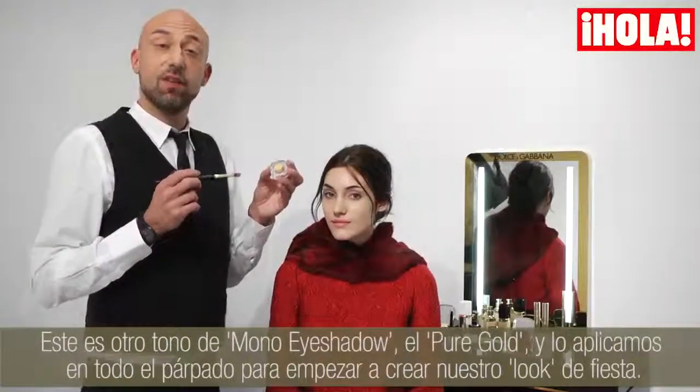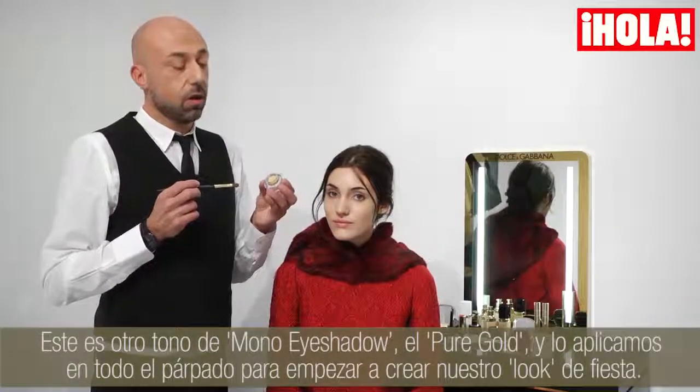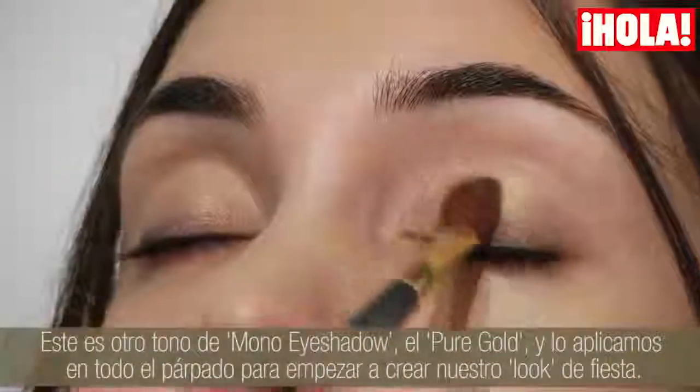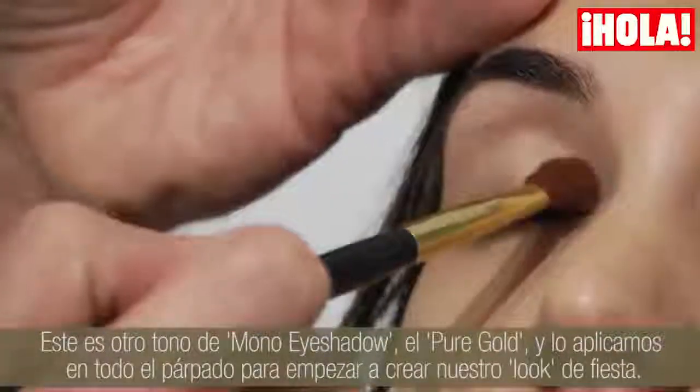I have in my hand another Mono eyeshadow — the colour is Pure Gold. I apply it with a brush all over the lid just to start to create our holiday look.